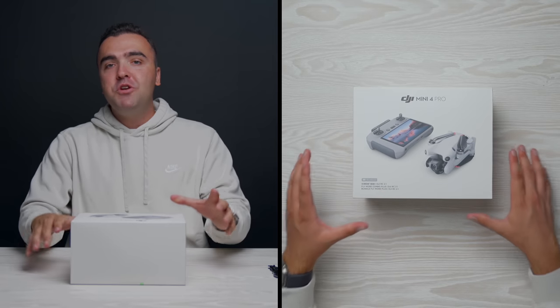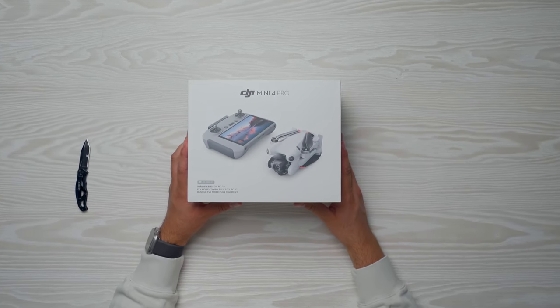DJI Mini 4 Pro — we knew this was in the works. It's been about a year and a half since the Mini 3 Pro release, back in May of 2022. It still feels like it has the makings to be a great mini drone, but DJI said they can do better and still pack it into a drone that is under 250 grams — and that's the Mini 4 Pro right here.